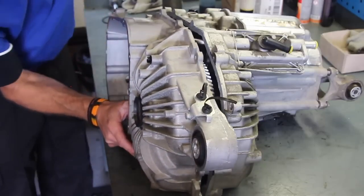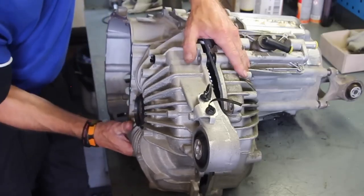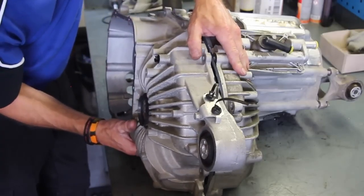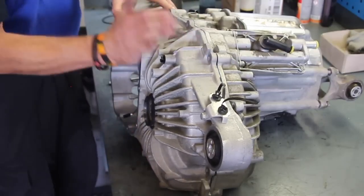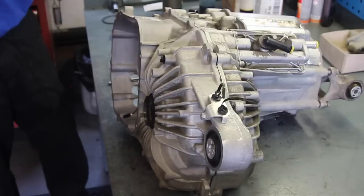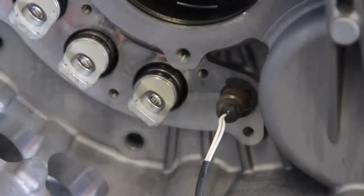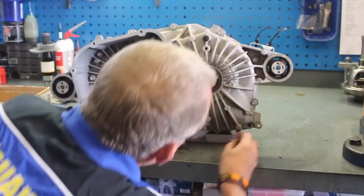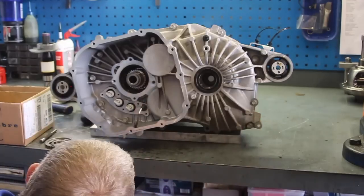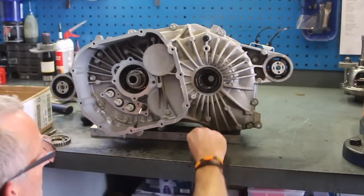Just give it a bit of a wiggle and a knock here and there to get it lined up and into place. The split ring is back on now, so put that back on just so it can't pull back through. Then put all the bolts back into the casing finger tight — do not tighten them up at this point as we need to fit the bearing back in.